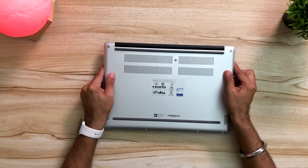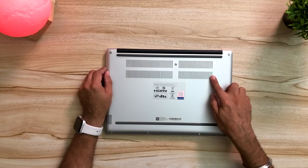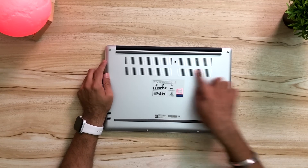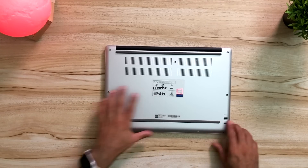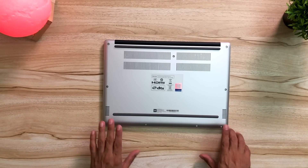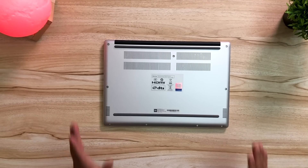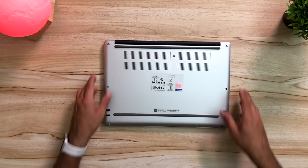Towards the back here you see some grills. The rubber is to get a grip on the table. Then you have the heatsink, the grills for air ventilation, HDMI, DTS audio. Then you have two speakers — two watt, two speakers, which are down-firing speakers, which aren't usually the best sounding. This is how the design was on the previous Mi Notebooks and we see the same design here. Lovely finish, very well built.